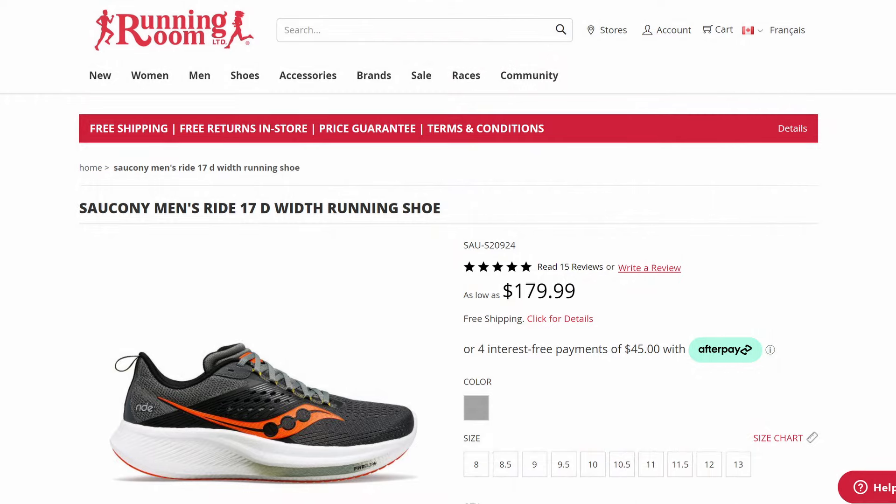We're going to go over the upper, the midsole, and the outsole of the shoe, and I'm going to tell you whether I feel like the Ride 17 has been worth my hard-earned cash. But first I think it's important to talk about what got me so excited about the Ride 17 in the first place — what had me rushing to the store when it first came out here in Canada. Then we'll talk about how I've put those 140 kilometers into this shoe and how I see it fitting into my rotation moving forward.